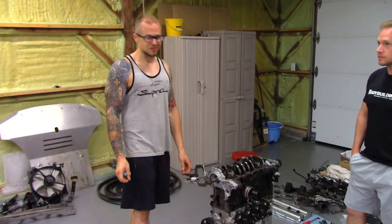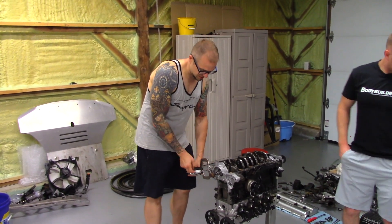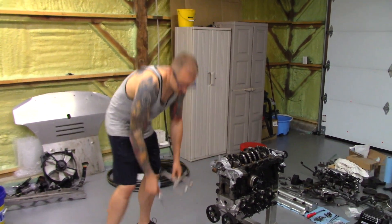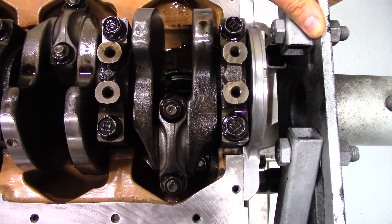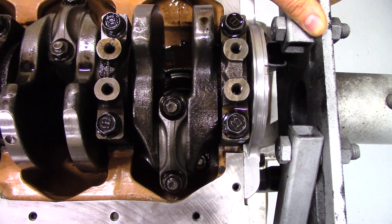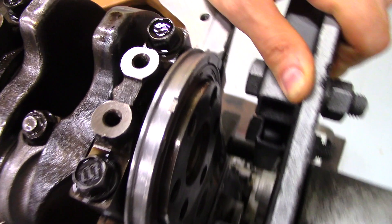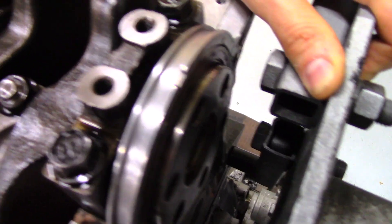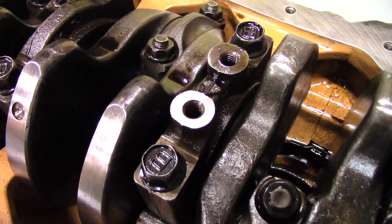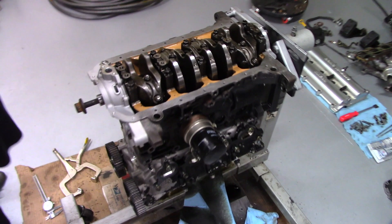We're double-checking the factory service manual right now for what the end play spec is supposed to be. Without the bootleg indicator, you can visibly see the movement with your eyes — that's not a good sign. You can hear it as well. On a lot of Mazda engines when you can visibly see the play easily, that means it's quite out of spec.